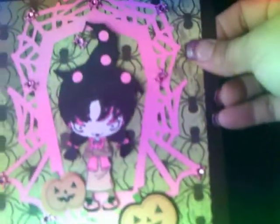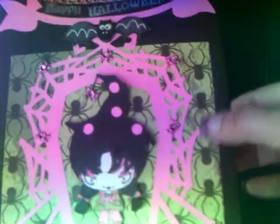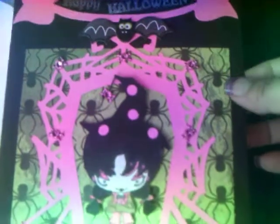It's just a simple card with an image I colored. Then I put some 3D dimensional pumpkins there — I don't remember what line they came from, but they came in a pack. And then this is just a strip of candy corn paper that I put there, and a spider Halloween paper I had from like last year from the dollar bin at Target.